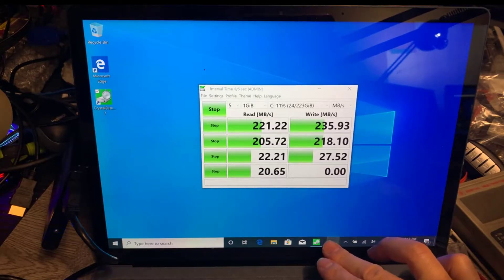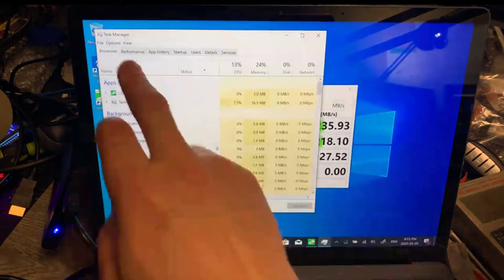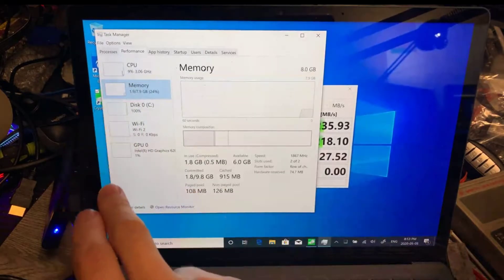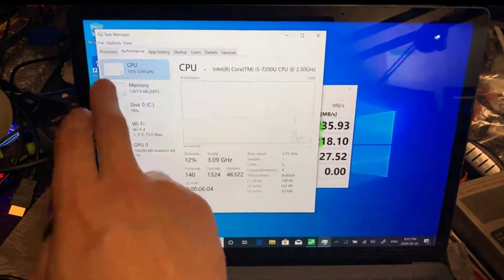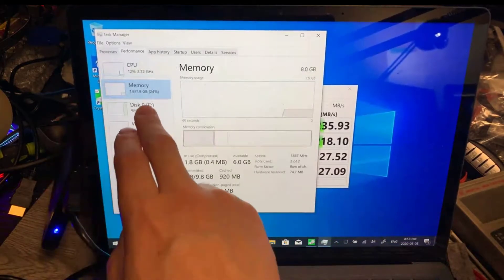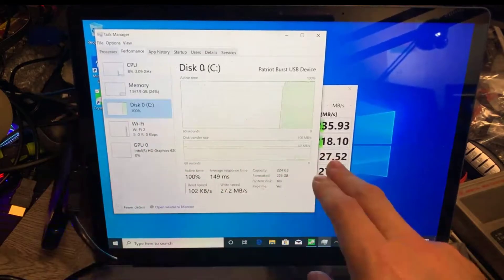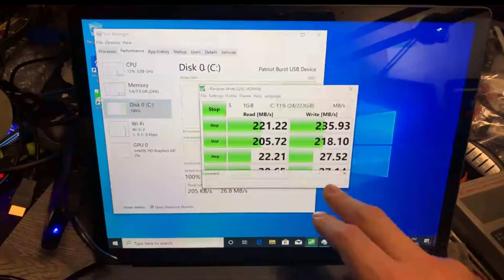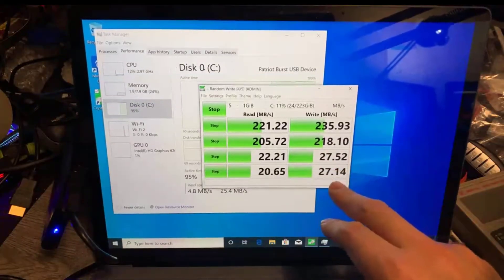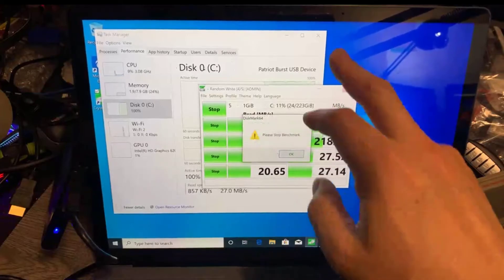Let's launch the Task Manager now. You can see the performance tab launching. Here's the CPU — the i7-7200U — memory 8 gigs, disk. Right now it's at 100% usage because we're doing the benchmarking. Okay, it's finished, so we can move to the next test.